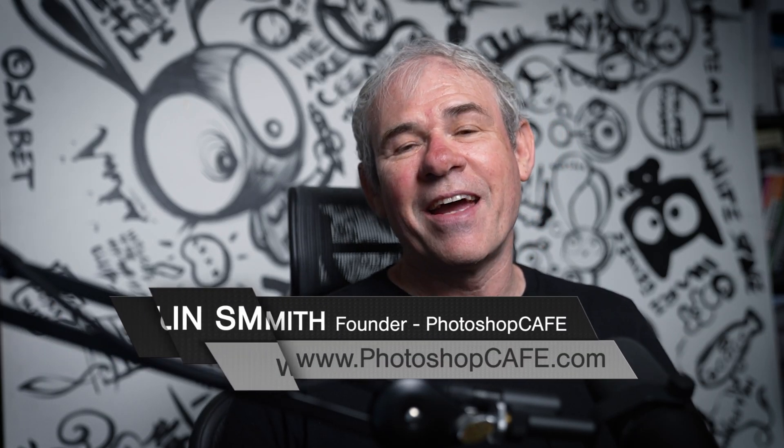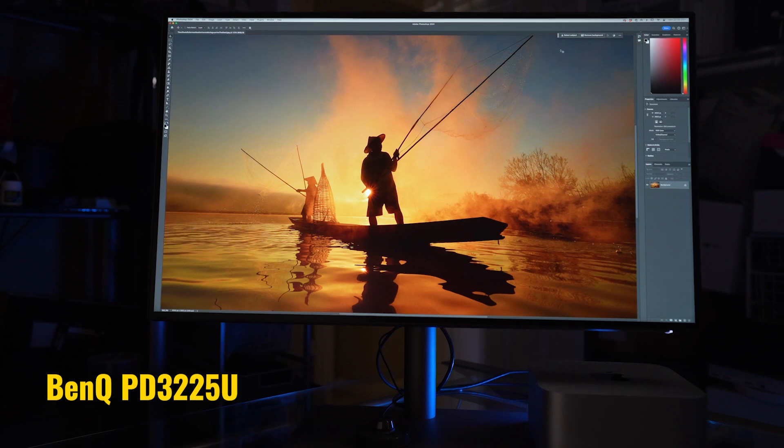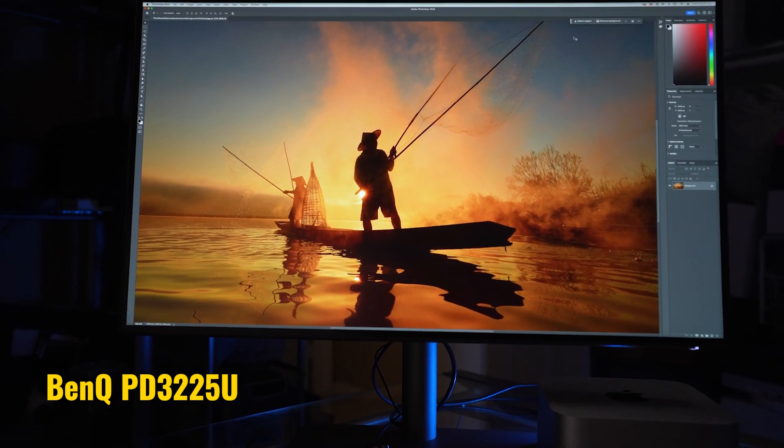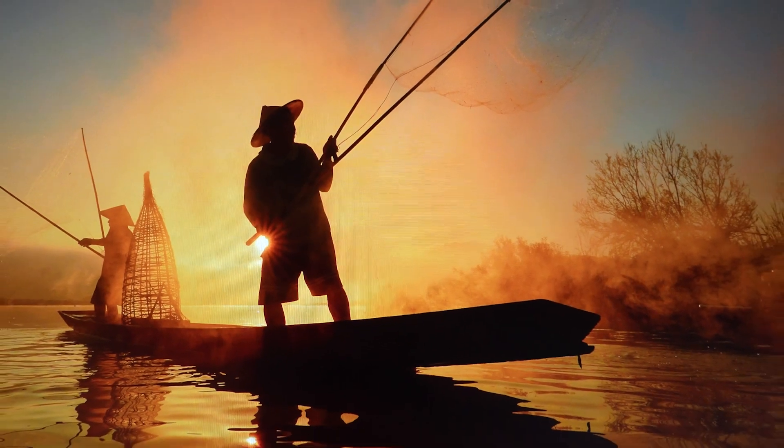Hey, I'm Colin Smith from Photoshop Cafe. Today we're going to be talking about the new BenQ PD3225U. This is the design view monitor — a 4K Thunderbolt 3 with an IPS black panel. Full disclosure: I am a BenQ ambassador and this monitor was provided to me by BenQ. It's factory calibrated and comes with a calibration report, just like all the PD series — PD standing for professional designer. This monitor is created with the graphics professional in mind.